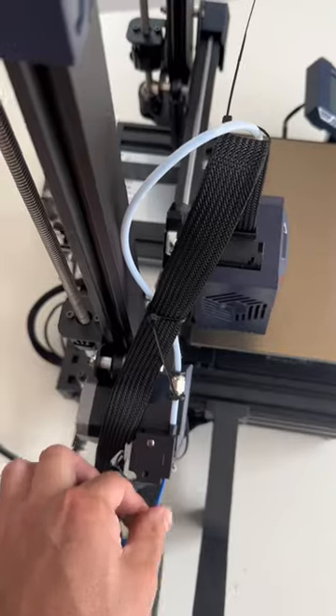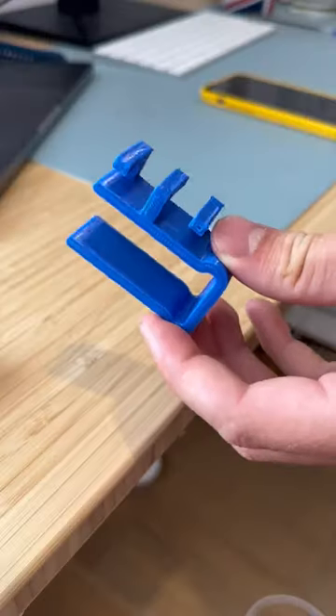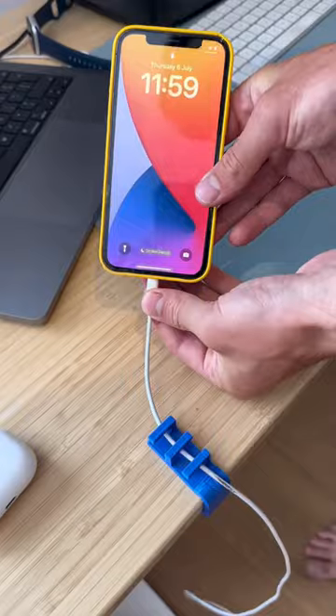Then just load in the filament, add the memory card, and select your design. I found this design on the internet, and it only took around one hour to print. Then I attached it to my desk, and boom, no more falling cables.